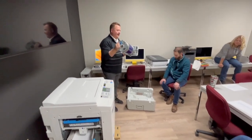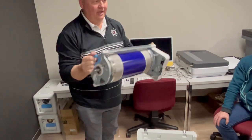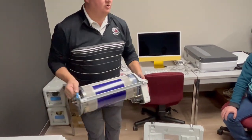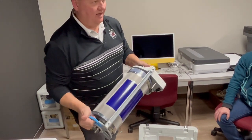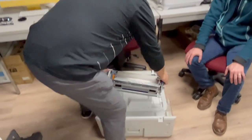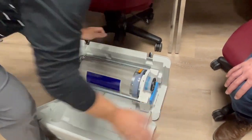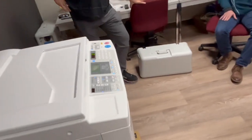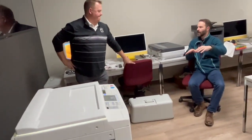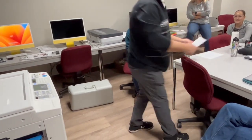Every time I make a master, it does a test print — that's your proof. Always remember to put those test prints back in when you're running the overlay. Also: as long as a master is on the drum, that image is there. If you're printing something confidential and don't want that image accessible, you can load a blank master by making a master without placing any original — it'll clear the old one.